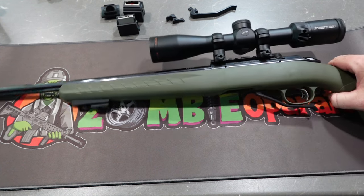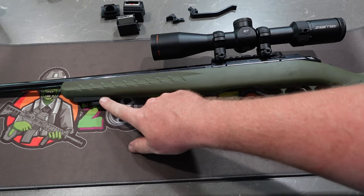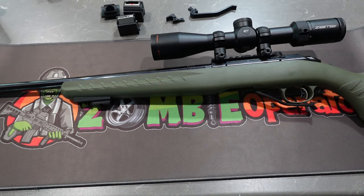Let us know if you're interested in these rails at all, because I will get a couple machined up and if there's enough interest I will do a group buy so everybody gets it cheaper. Yeah, let me know.